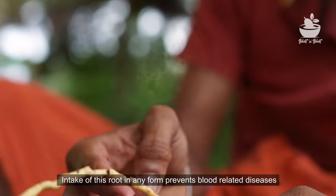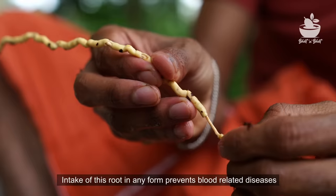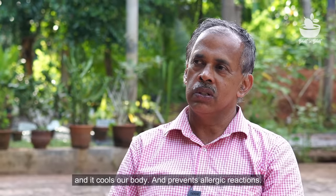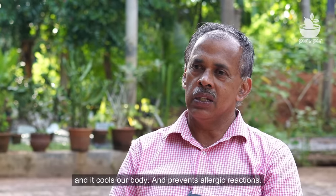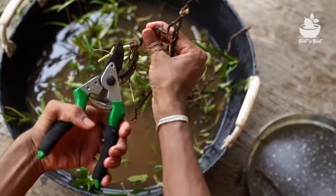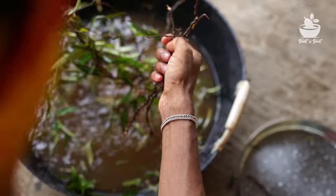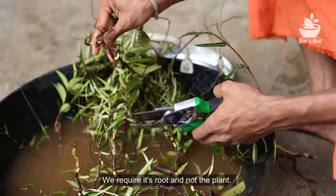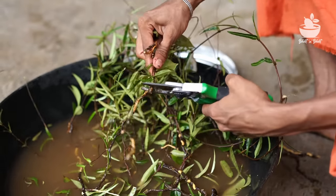This is a very special herb — it is a blood tonic, a blood purifier. It is an Ayurvedic medicinal root. This root is well known and is one which is based on and concerned with blood purification. We are going to get a closer look at this root and cut it.